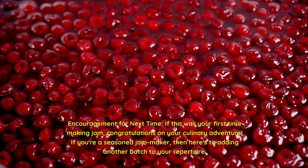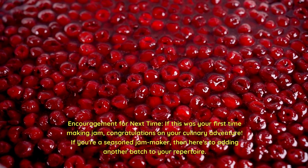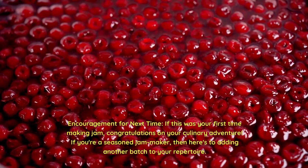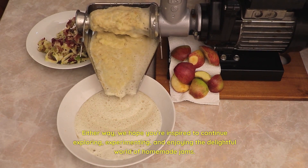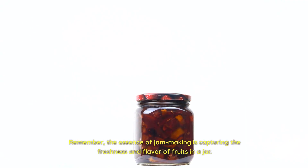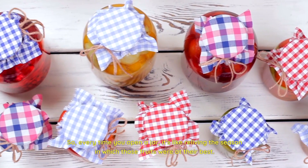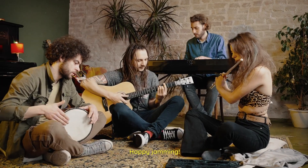If this was your first time making jam, congratulations on your culinary adventure. If you're a seasoned jam maker, here's to adding another batch to your repertoire. Either way, we hope you're inspired to continue exploring, experimenting, and enjoying the delightful world of homemade jams. Remember, the essence of jam making is capturing the freshness and flavor of fruits in a jar. So every time you open a jar, it's like reliving the season in which those fruits were at their best. Happy jamming!